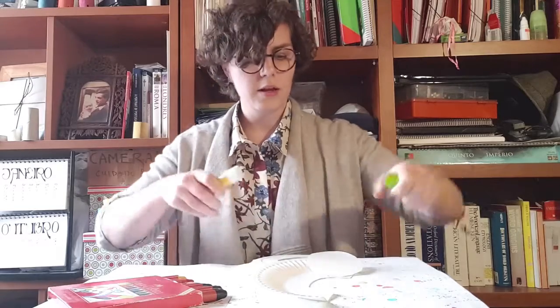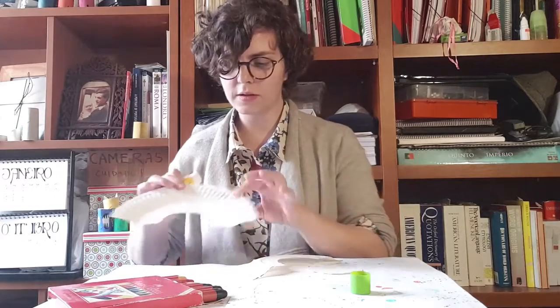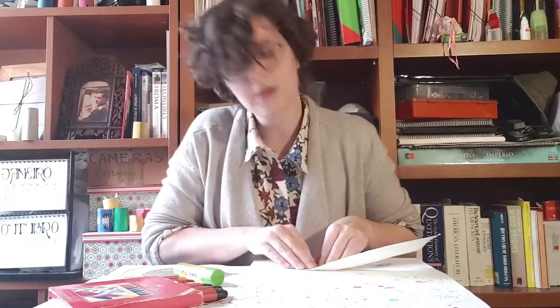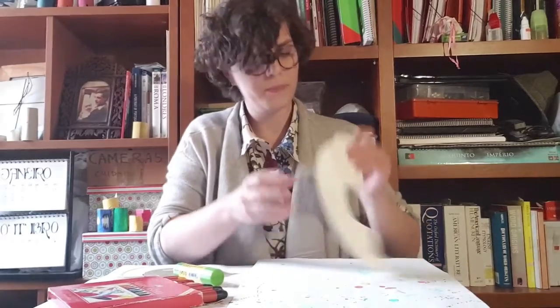I'm going to grab my glue and put it on the caterpillar's body. I'm going to get the glue out and stick, stick, stick — rub it down. Then I'm going to grab the circle, squeeze them together, press it down hard with my muscles. I'm going to hold it down and count to twenty to make sure it's secure. Done!